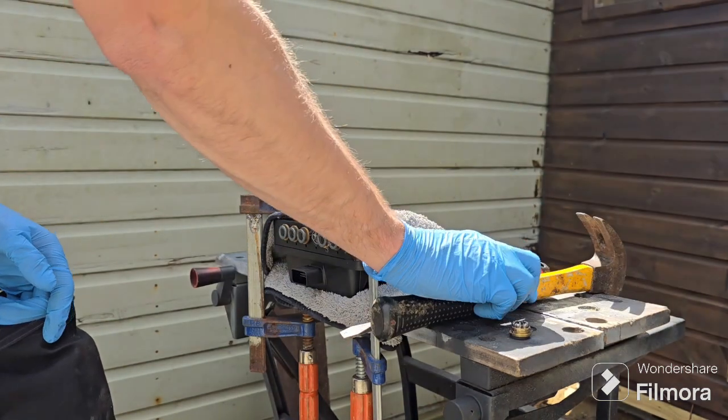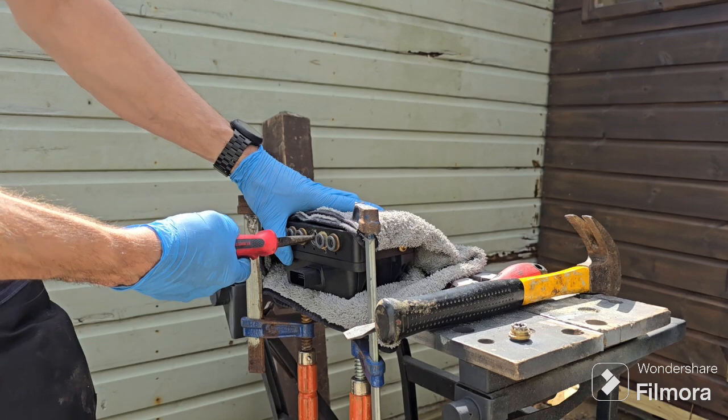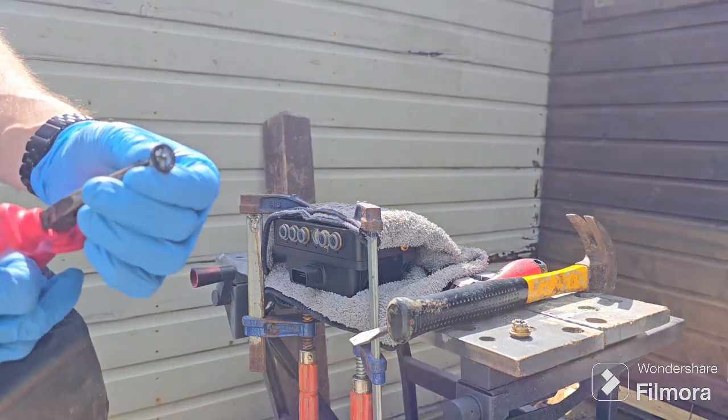Next up, grab some long-nosed pliers or needle-nosed pliers and grab out the little tube that's in the middle, pull it straight towards you, it'll come out like that.